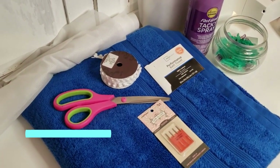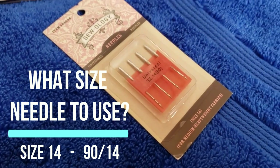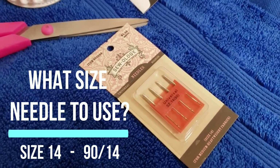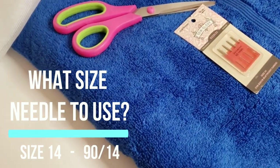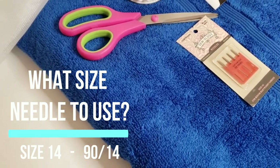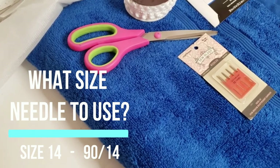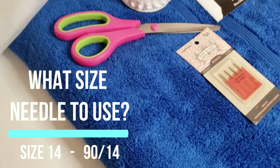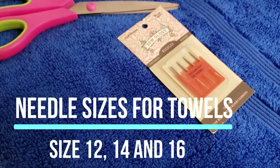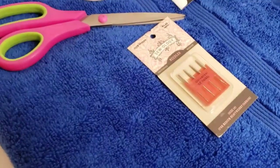The most popular questions are in regards to needles — what size and what brand to use. I recommend a size 14 needle. Online you may find recommendations for a size 12, but it really depends on the thickness of your towel. A thick department store or name brand towel will cause your embroidery machine to work harder and the needle to dig deeper into the fabric. For a lighter towel you may get away with a size 12. I suggest having sizes 12, 14, and 16 available so you are prepared for whatever is required.